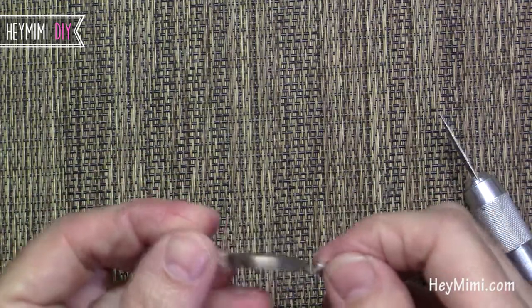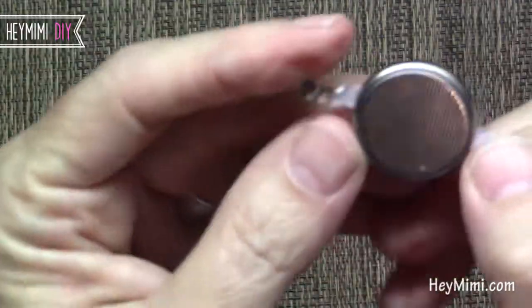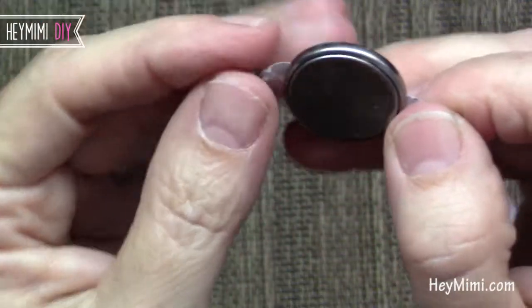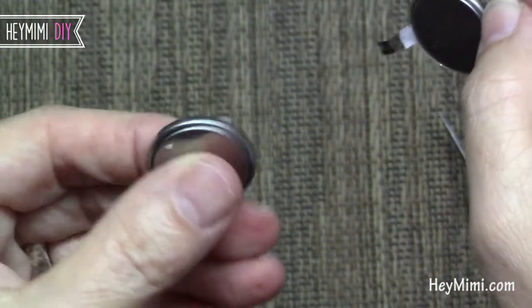So then you've got the battery, and you can see that it has this little donut kind of super flat disc, and it's lined with this white plastic sticker. I kept the sticker on. I also did one where I didn't use the sticker and it worked just as well.